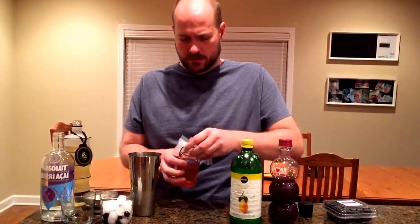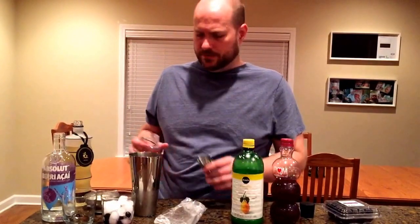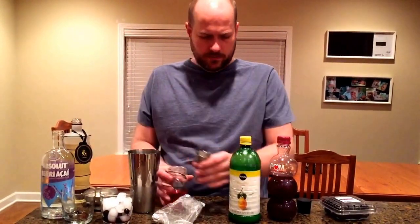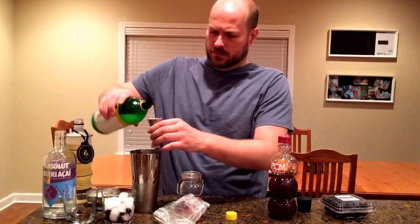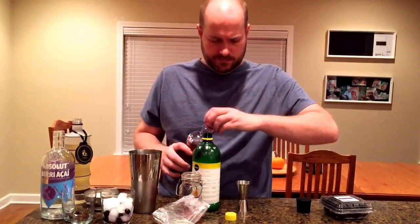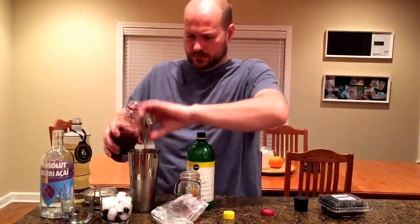Alright, we're gonna move on to our simple syrup. My wife likes crafty things so I am obligated to use this instead of a manly squeeze bottle — not much I can do about it. So: cranberry simple syrup, lemon, pomegranate. Alright, that's it — we're done, now it's shake and bake.